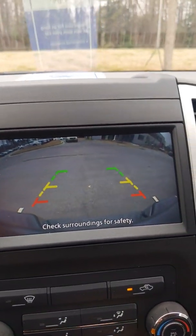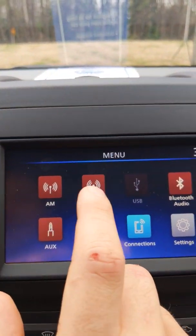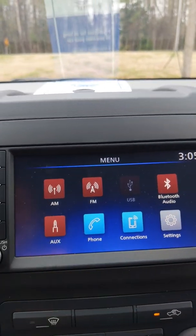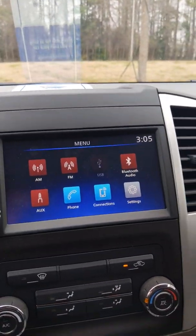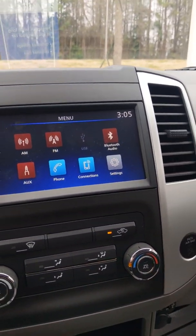Your Frontier is going to come with a backup camera. It's going to come with AM, FM, a USB, Bluetooth capability, and an auxiliary port, so you can play your music, maps, or whatever you prefer.